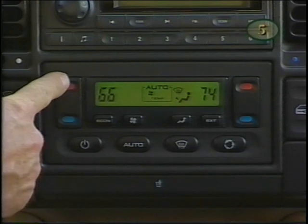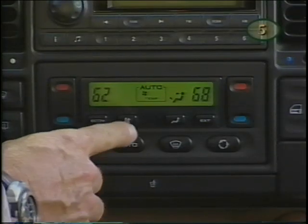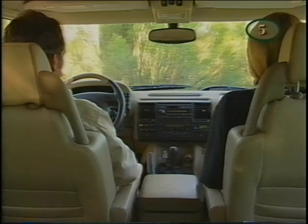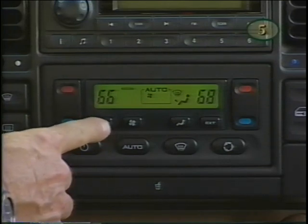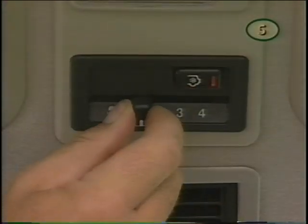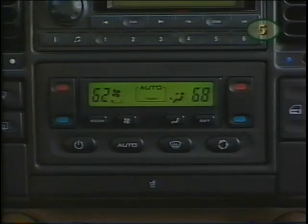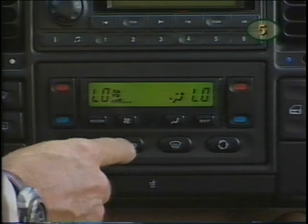Driver and passenger can select individual temperature settings with their own controls. Adjust the fan speed with the blower button. To turn the air conditioning off, press the Econ button; press Econ again to turn the AC back on. When equipped, rear air conditioning can also be operated with controls in the rear ceiling — either the front or rear switches will activate the rear system as long as the front air conditioning is on. For maximum cooling, set both temperature controls all the way to their lowest temperature — 'Low' will appear in the display. Adjust the fan to high and push the air recirculation button.